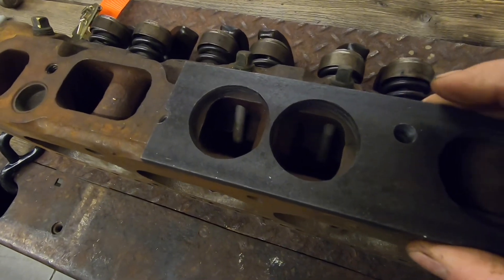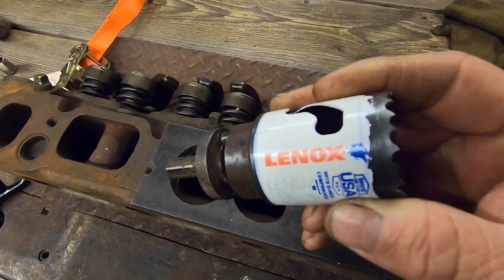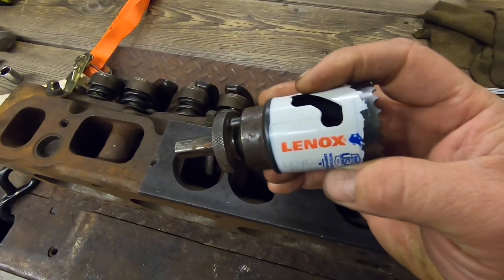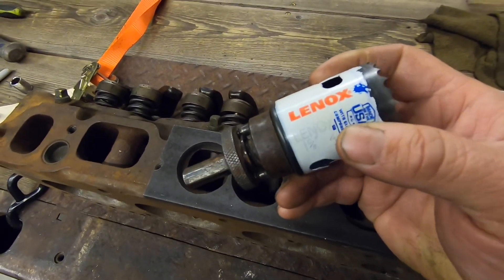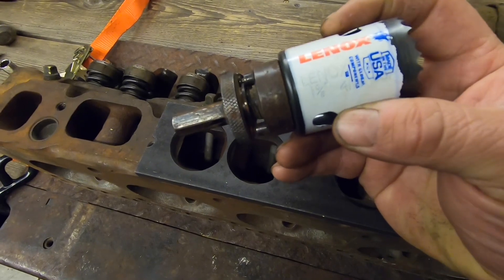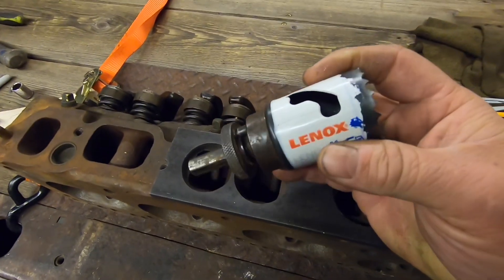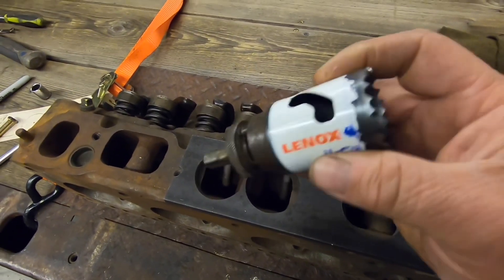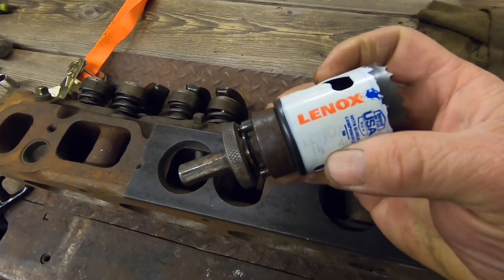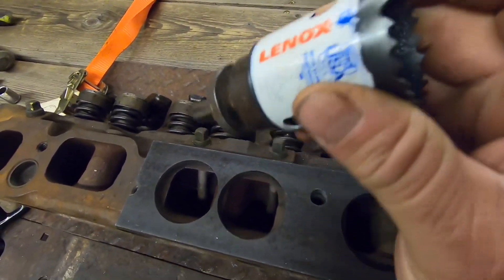I've got all the exhaust ports cut out and they turned out really nice. Right here is the hole saw I used — just a cheapo that I picked up at Lowe's yesterday, the kind you can pick up at just about any hardware store. If you've ever used one of these very much, you know they have a tendency to walk around and wobble a little bit. If you're not careful, you can make the hole way larger than you intended. So I didn't use the pilot bit like I first intended.